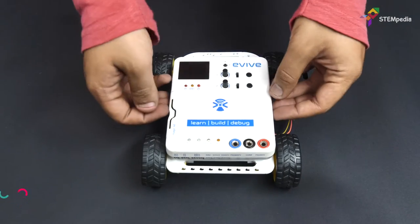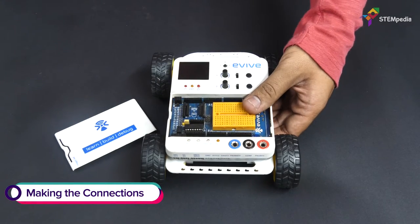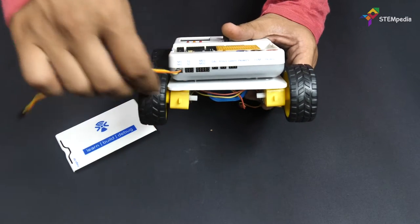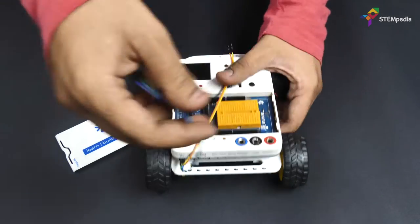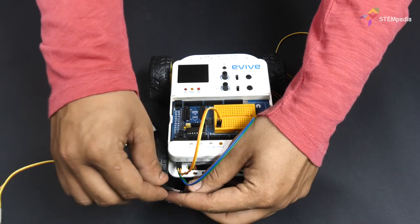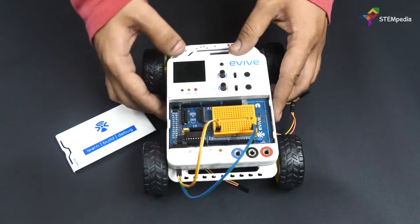Now that the assembly is complete, let's connect the motors to Evive. First, connect M1 and M2 channel to the breadboard. Next, connect the motors on the left side in parallel with the motor channel M1 on the breadboard.